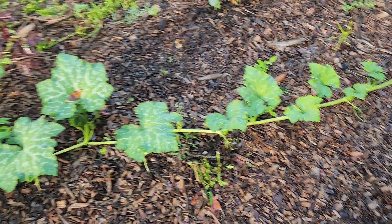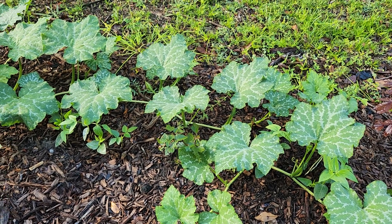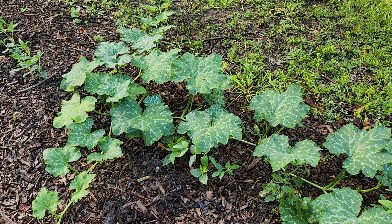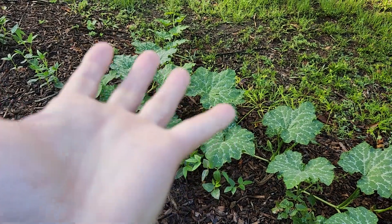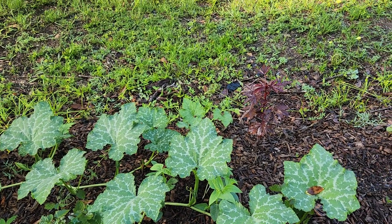Just like most everything else, when it gets hot in the summer during the afternoon when the sun is at its strongest, all the leaves will wilt — but that doesn't mean it's dying. All you have to do is pay attention: when the sun starts to set in the evening, the leaves should perk back up and look just like they do first thing in the morning. If they don't perk back up, or they start to lose color, then yeah, something seems wrong.